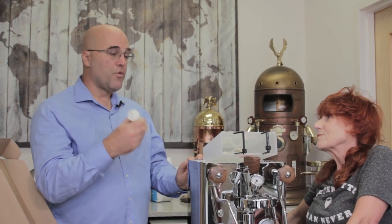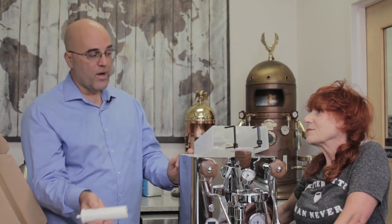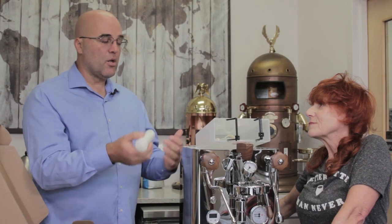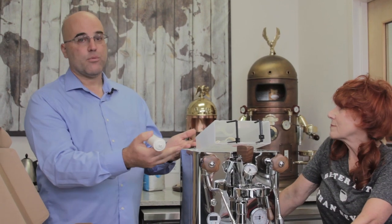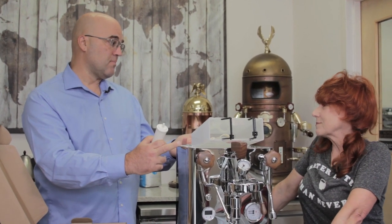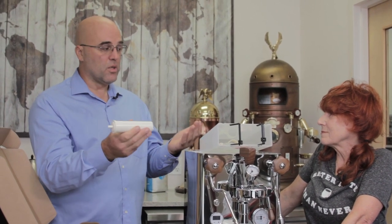If your water is hard, it's safer to recharge once a week. If not as hard, you can get away with once a month, but you really need to know your water hardness. In general, we say twice a month. You want to protect the machine from magnesium and calcium — they cause 90% of the repairs that come into our shop.